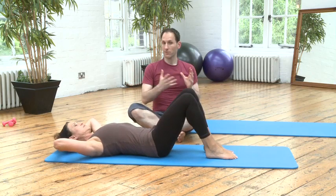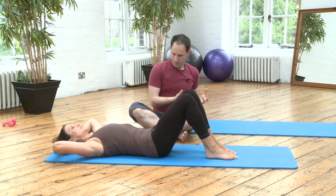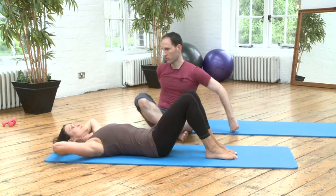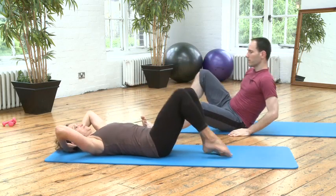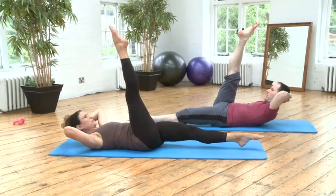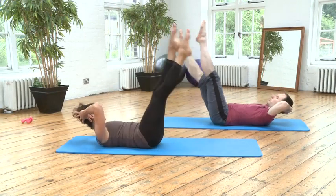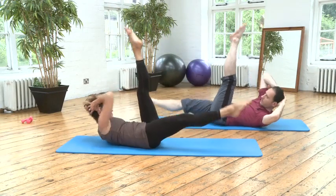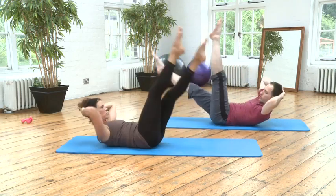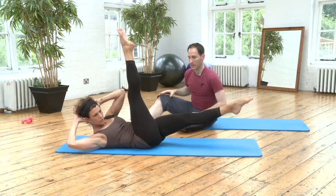When we transition from side to side, we need to make sure that we don't drop and come back. Let's show what not to do: lift up, stretch the right leg up, left leg down, rotate to the right and drop back. We don't want to do that — we want to stay high as we rotate from side to side.